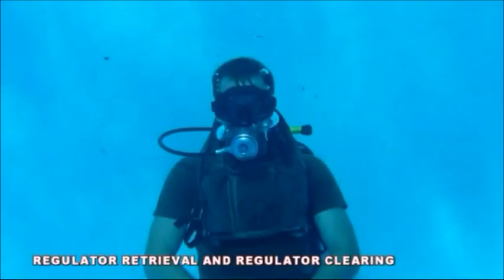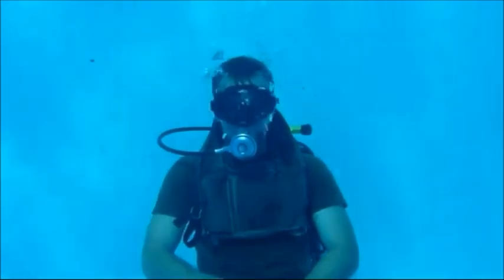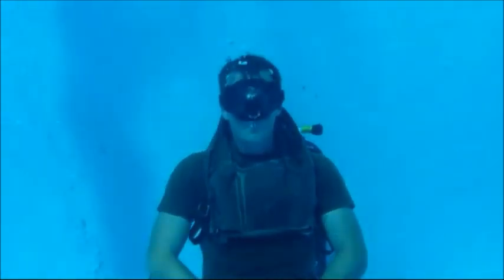Regulator retrieval and regulator clearing — there are two methods of regulator retrieval and two methods of regulator clearing. The first method of regulator retrieval is the reach-back method. Ensure you blow a constant stream of bubbles any time the regulator is out of your mouth. When directed, remove the regulator from your mouth.